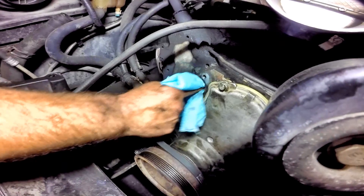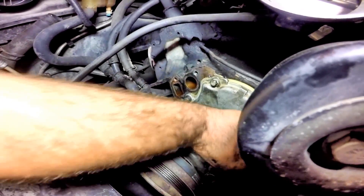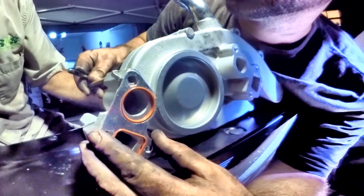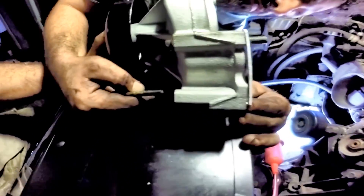The cleaner it is, the less chance of leaks. With brake cleaner on a rag, wipe down the gasket areas again before installing the water pump. Line up the new gaskets on the water pump and insert the bolts to hold them aligned.